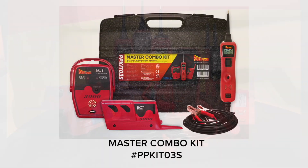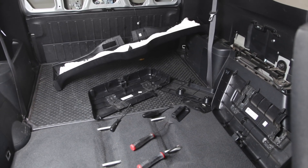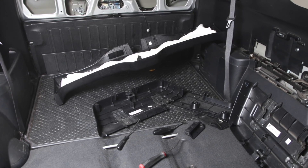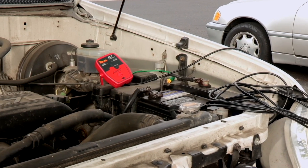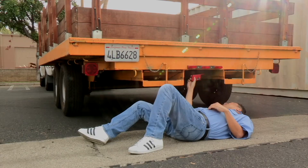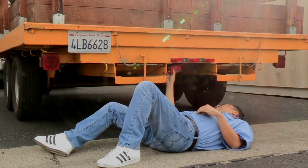The ECT3000 short and open circuit tracer is designed to locate broken, pinched or disconnected wires without removing moldings, carpet and panels. The ECT3000 transmitter connects directly to the vehicle's battery and provides a traceable signal to any circuit in the vehicle.